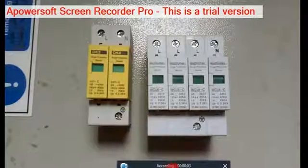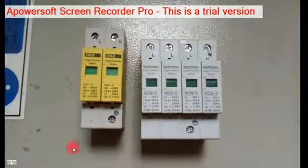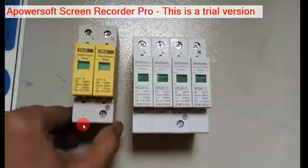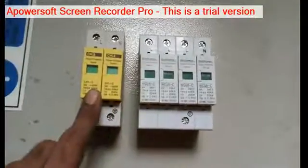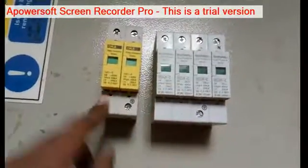We are going to see a real image of a surge arrester. This is a single-phase surge arrester, and this one is a three-phase surge arrester.